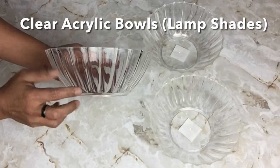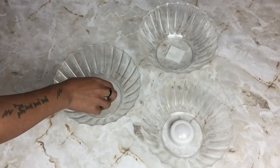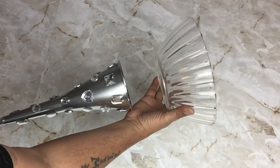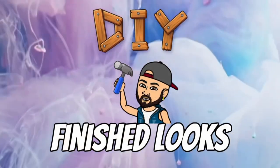Next, I'll be using three clear acrylic bowls as my lamp shades and I'll be placing LED remote touch lights inside. It will be up to you if you would like to glue the bowl or just place it on.